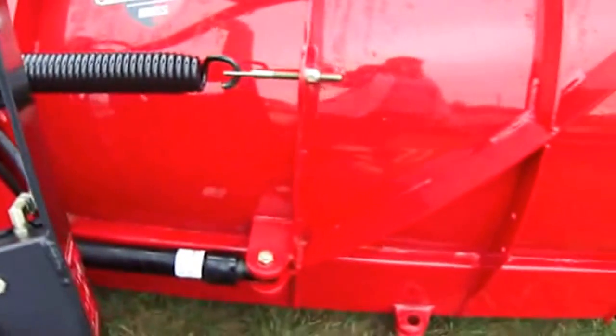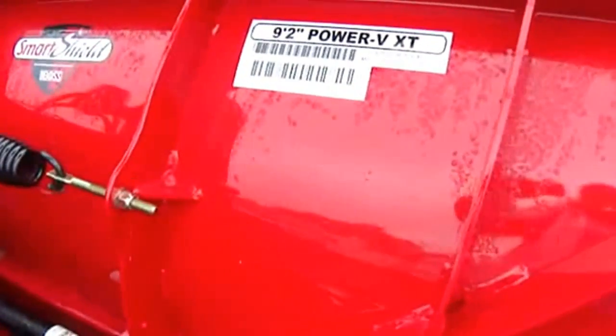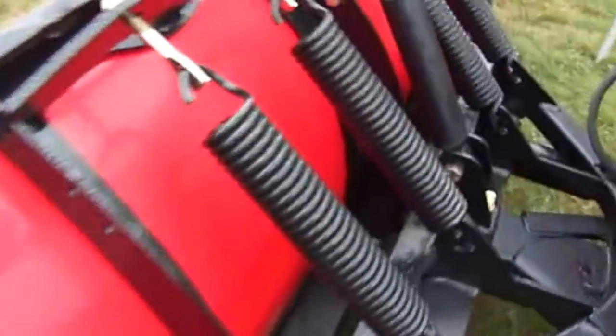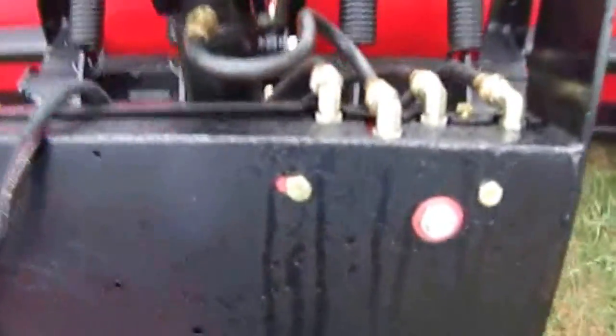That's one of those divided ones - a Smart Shield, nine feet two inch Power V XT. Isn't that cool? And this is the straight blade - look how this one's all set up.